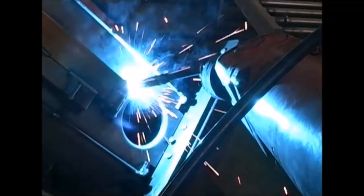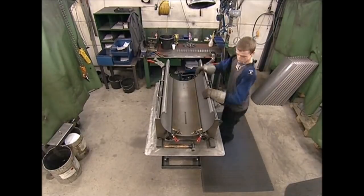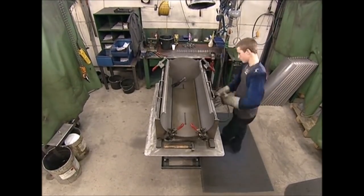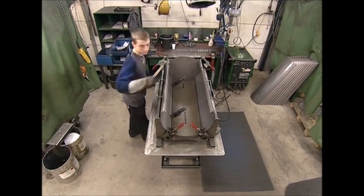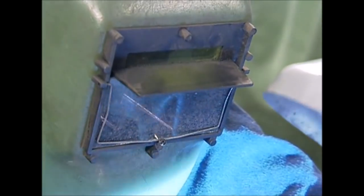Although the stove is meant to heat the living room, the exterior shouldn't get too hot, or it would be a fire risk. So in the workshop next door, an outer shell is being assembled. There are only a few seams, so it doesn't take long to weld by hand.